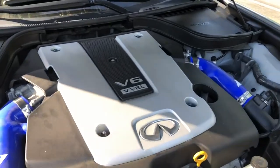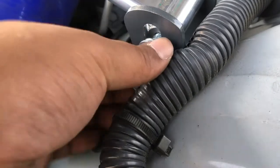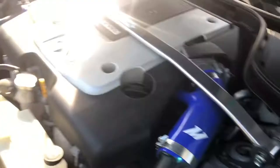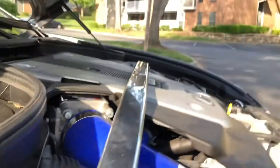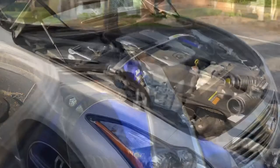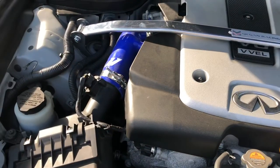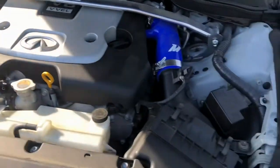Let me go ahead and throw the strut bar back on and hand tighten it down. You'll actually have to do a double grip on these. Final product with the strut bar — shout out to Megan Racing and Mission Moto — got the engine bay looking pretty clean. Can't be mad at that; I like the blue in there. Let's go ahead and start her up.